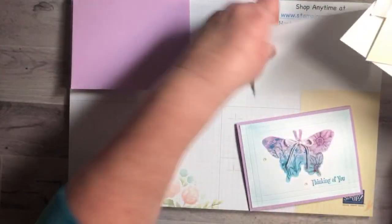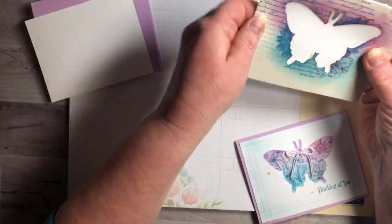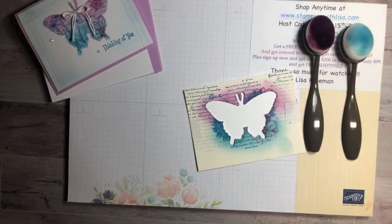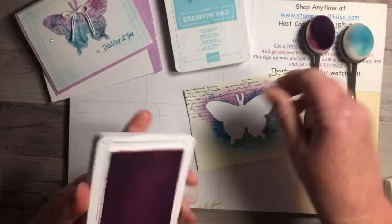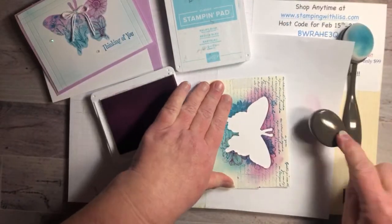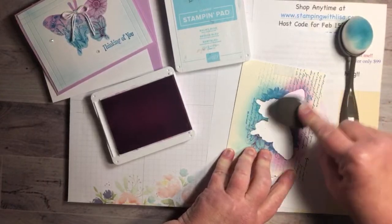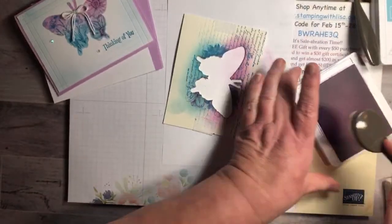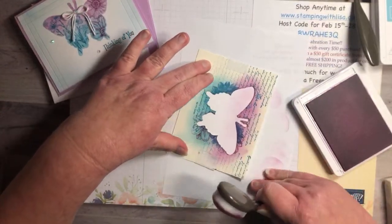So we're going to start. I'm just taping this mask to this piece — this is the front — and putting the Post-it tape to hold it down. Then we're going to start sponging first. I've got my blending brushes, and I've got Balmy Blue and Fresh Freesia. We're going to start with the Fresh Freesia and just sponge the top here. Just tap off and sponge just on the top half.